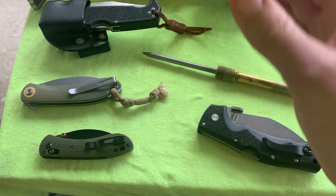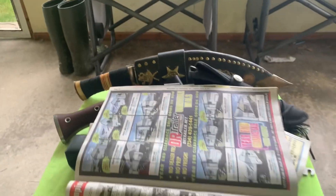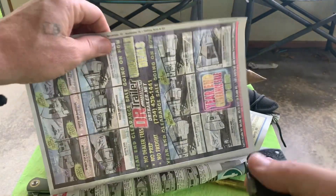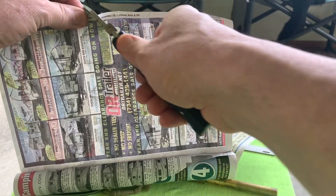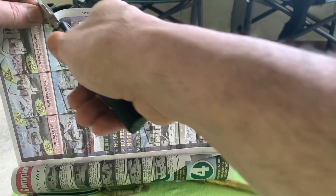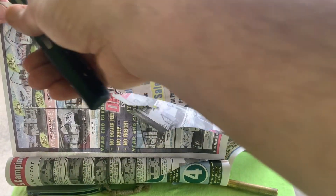I just barely hit it with the diamond rod. That might be too close. Still needs some work on the re-curve area, but it's better.